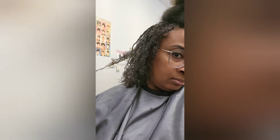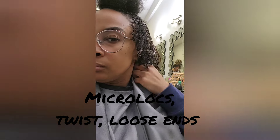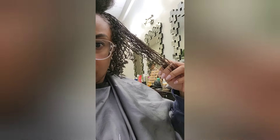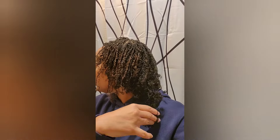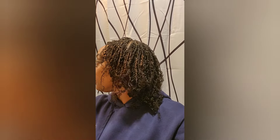I did the micro locks twist with loose ends, and what that means is they're tiny tiny locks. Instead of doing braids, she did twists, and the end of my locks will be curly as they start to lock. This is the complete finish.